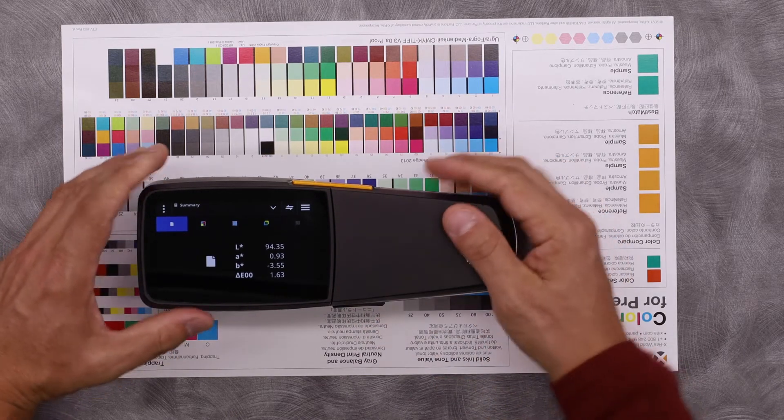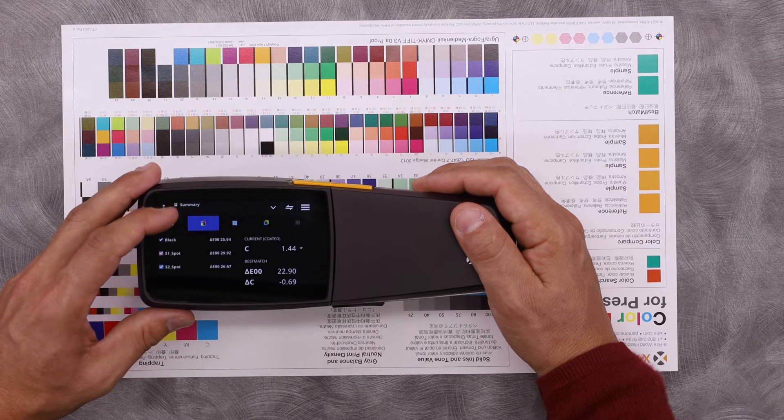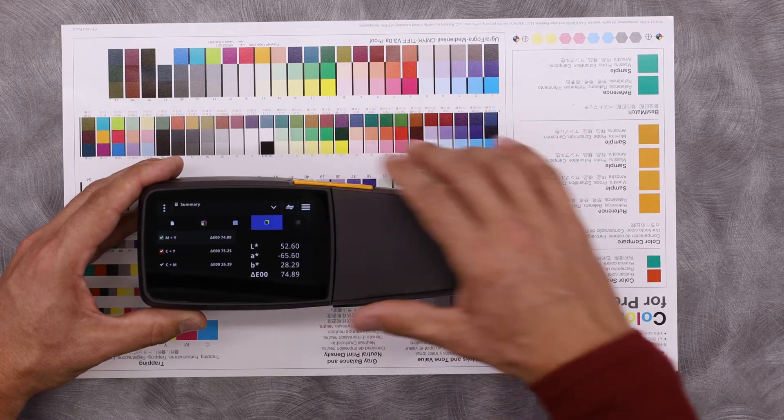And when it's complete, it will give me a summary. Here it is — my high level summary, my densities, including spot colors, my tints, and other information in the job.